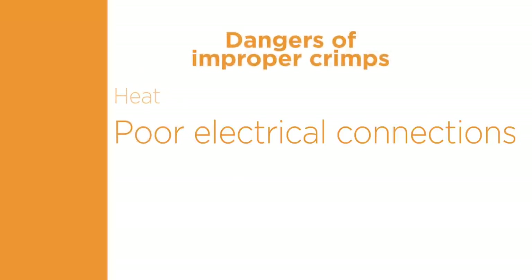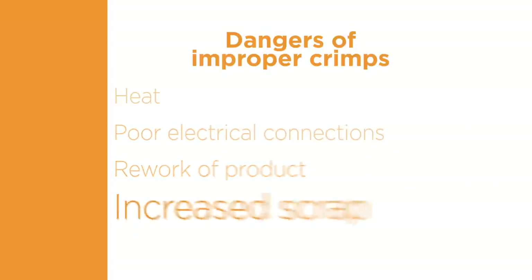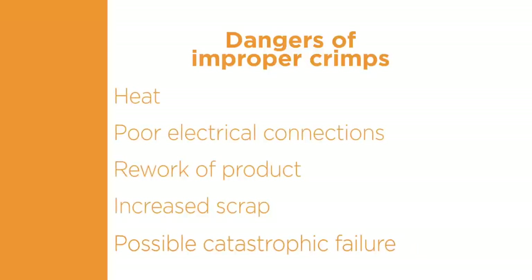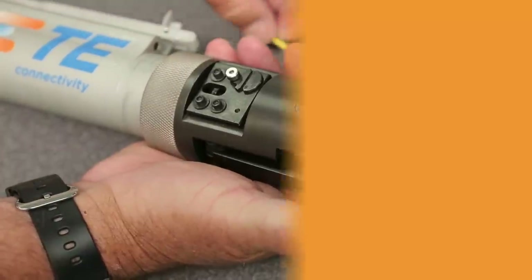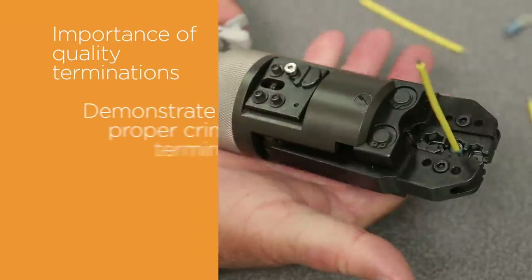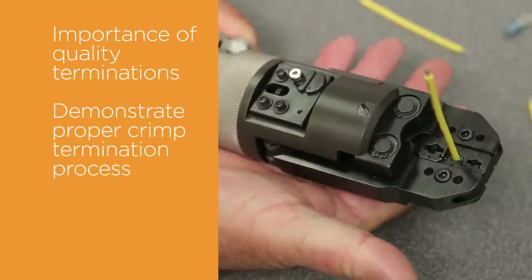Improper crimps can generate heat due to a poor electrical connection and may result in rework of product, increased scrap, and in extreme cases, catastrophic failure. In this video, we will present the importance of making a quality termination and demonstrate the proper crimp termination process.